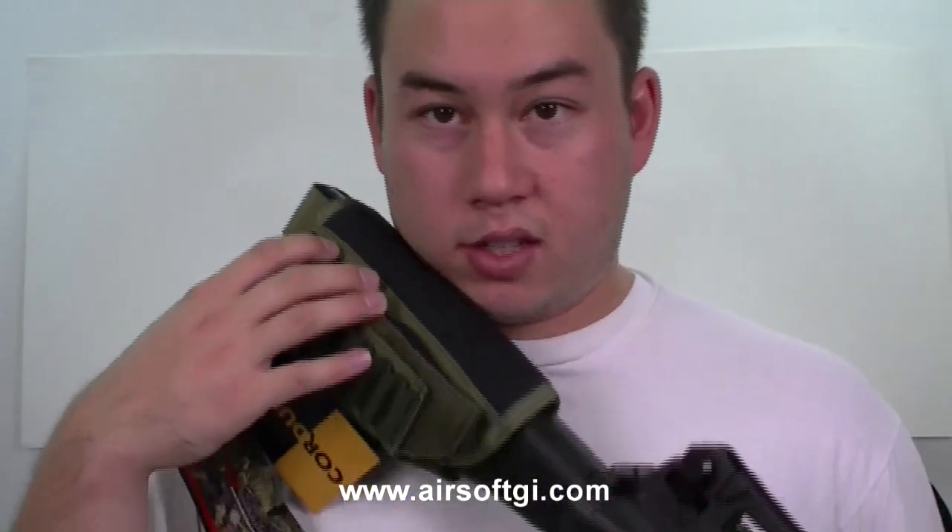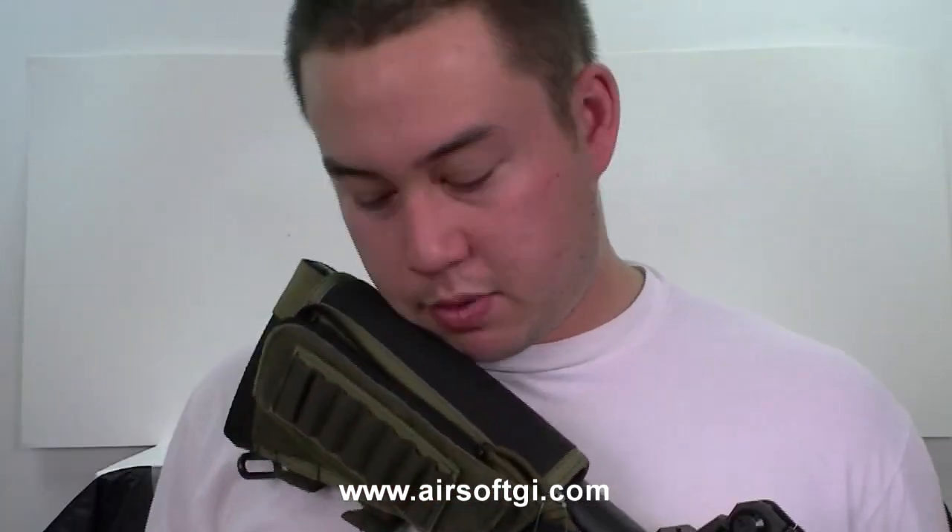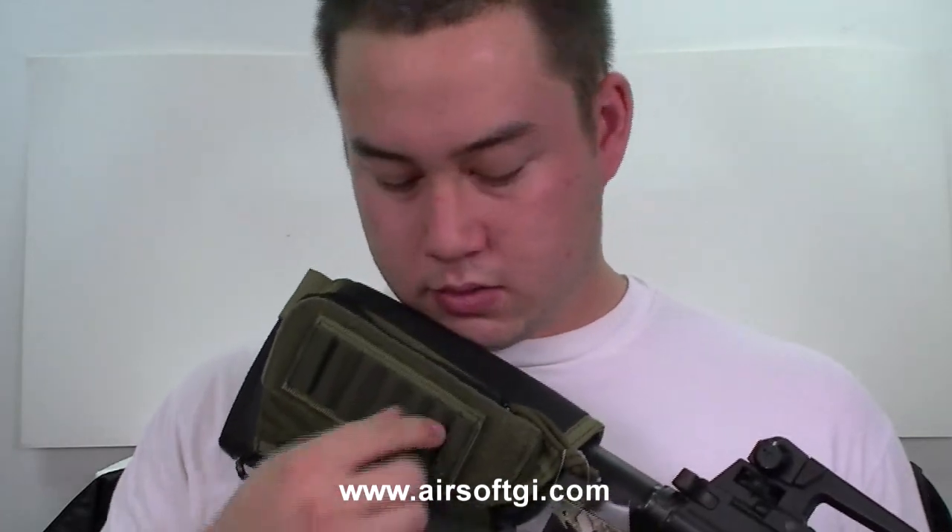On the right side of this Cheek Pad — sorry lefties, this is made for right-handed shooters — is a zippered ammo compartment. As you can see, it has the stretchy loops for rifle rounds. This looks like it's made for like 2-2-3 or 7-6-2; nothing really big.